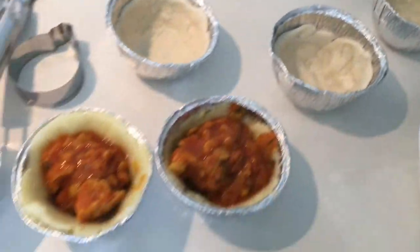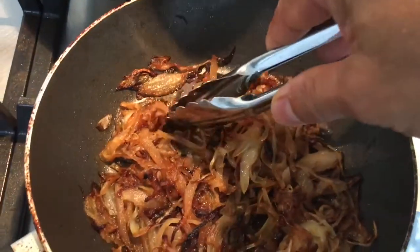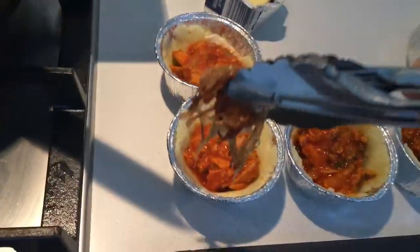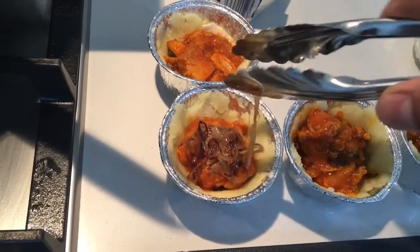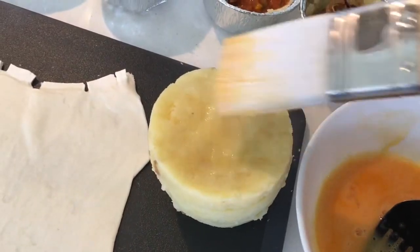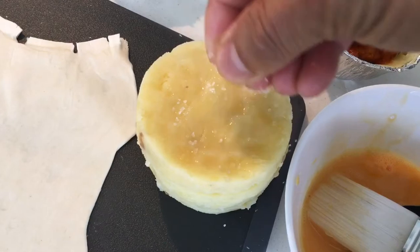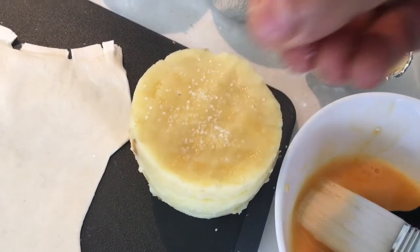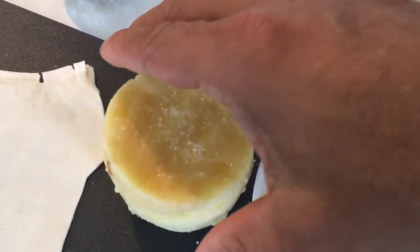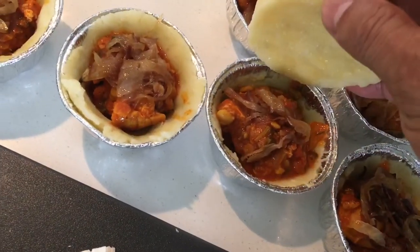Put the browned onion on top now — just a small pinch on each one. For the additional ones, give them the potato tops. Add a bit of salt to the potato for the egg wash. I'll show you one and then we'll do the rest, then cover each top that way.